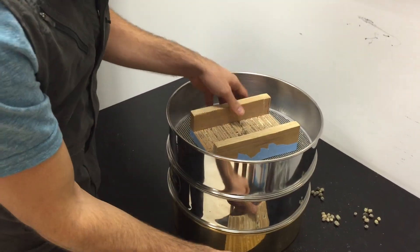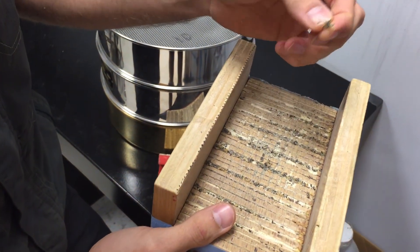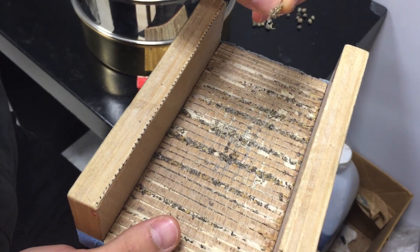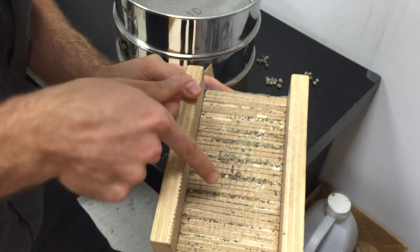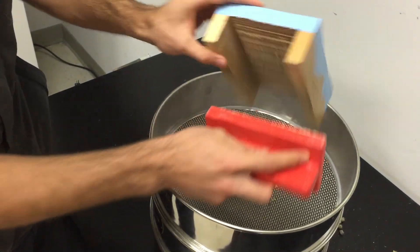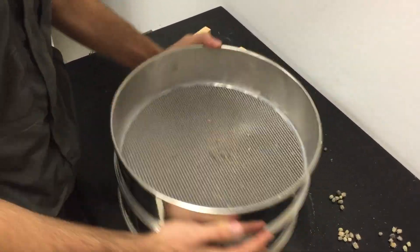Now it seems like I got it. The way we know we have it is you'll end up with the pod remainders that look not very structurally there — they're ground up and you can actually see the seeds that are falling off. So give it a quick whack to get that stuff onto the seed layer here and filter it all through.